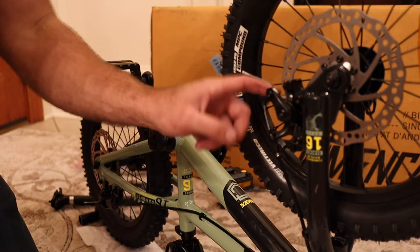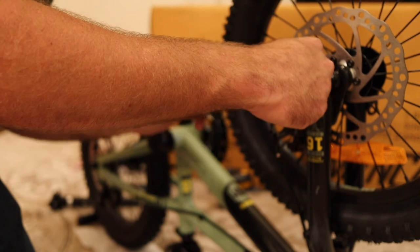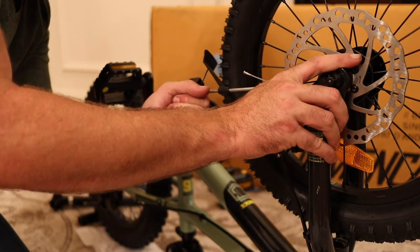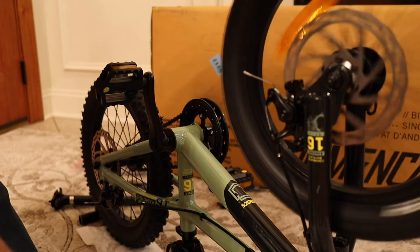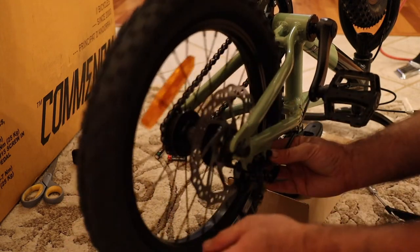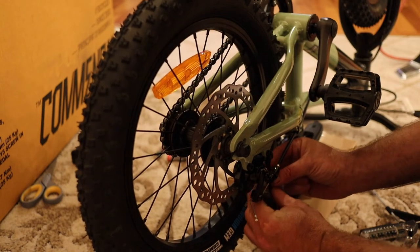From the factory these brake calipers are almost always dragging — it's to be expected. With the bike upside down you can look right down the caliper and see both pads. These bolts are 6 to 8 Newton meters. Using a torque wrench, let's get them set — and right there we are not rubbing at all. Lightly tighten it and then torque it down to spec.